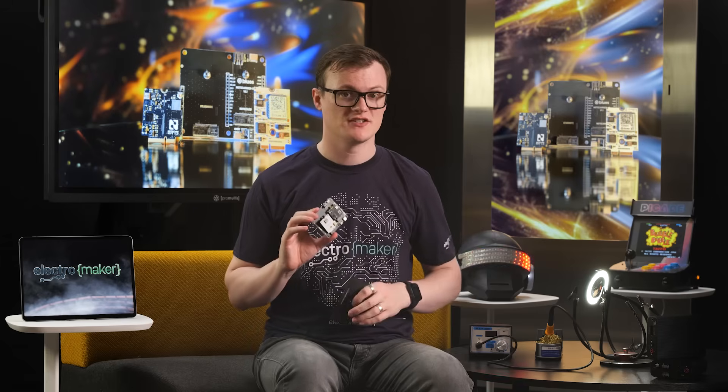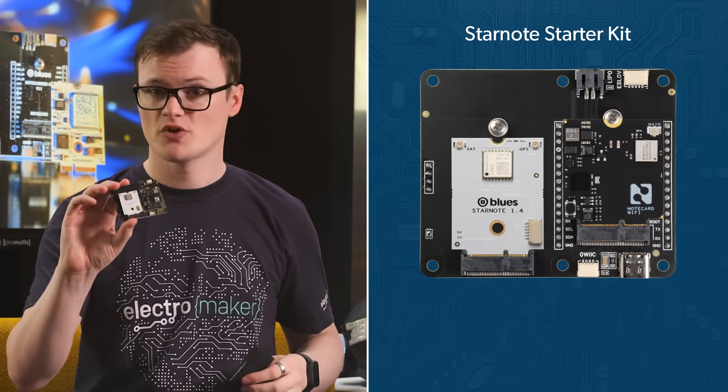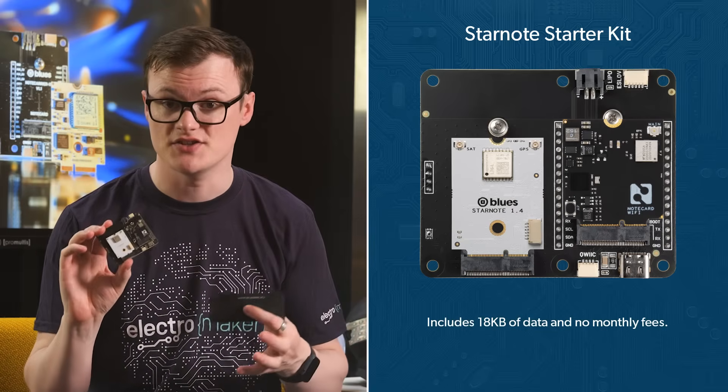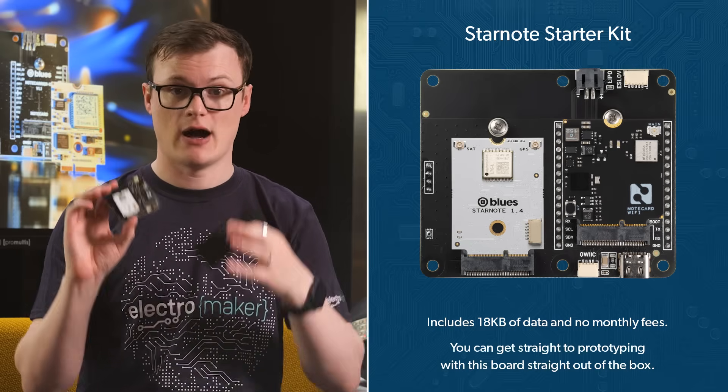The first and most important feature of this kit is that when connected to a Blues notecard, it acts as an additional radio access technology with all data to and from the device being JSON formatted, which, by the way, is the superior data format. Speaking of data, this board comes with 18 kilobytes of data and no monthly fees, meaning that you can get straight to prototyping with this board out-of-the-box.